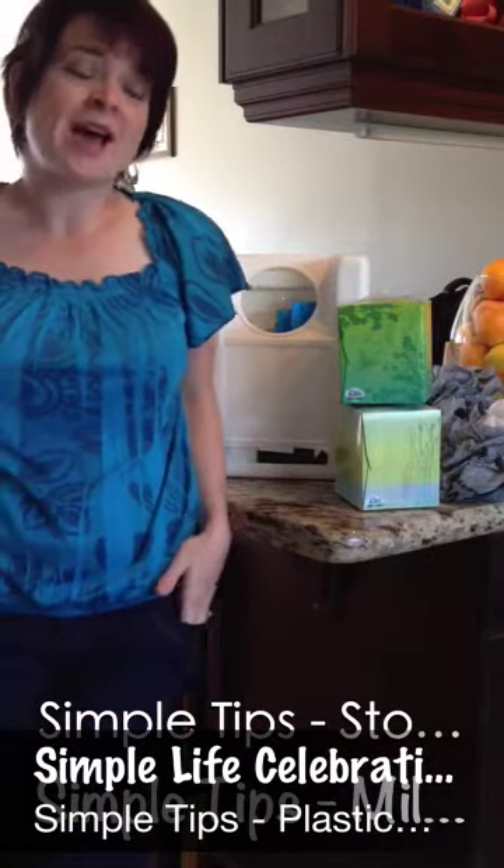Hey everyone, my name is Krystal. I'm with Simple Life Celebrations. I'm back with a simple tip. Today I'm talking about how to store plastic grocery bags.